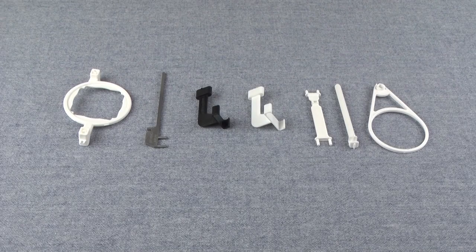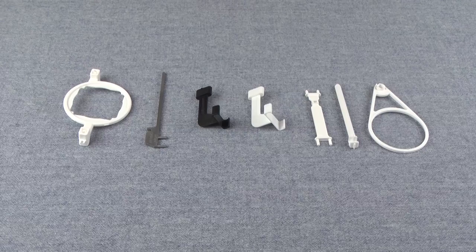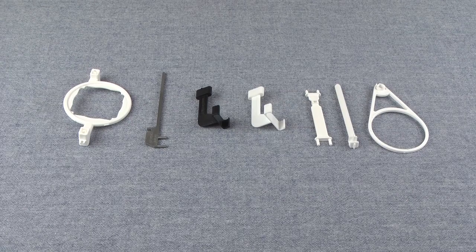Hi, Sandra here with another XDR Clinical Minute. This is part 3 of our series on the XDR Holder Kit. In this video, I'll be demonstrating how to assemble a horizontal bite wing holder.